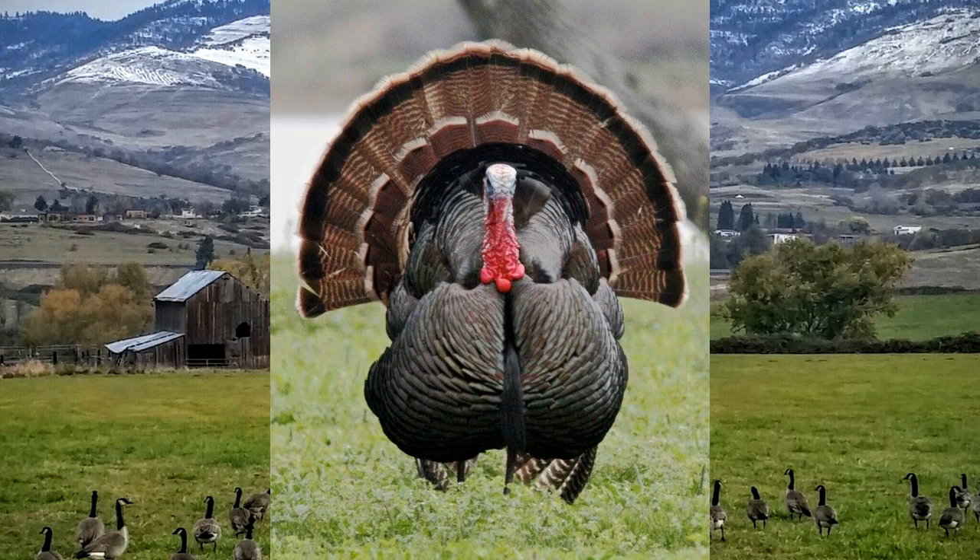Here's the turkey. Isn't that a beautiful animal? They're so big and waddly and they have a beak. They're a bird with all those feathers on it.